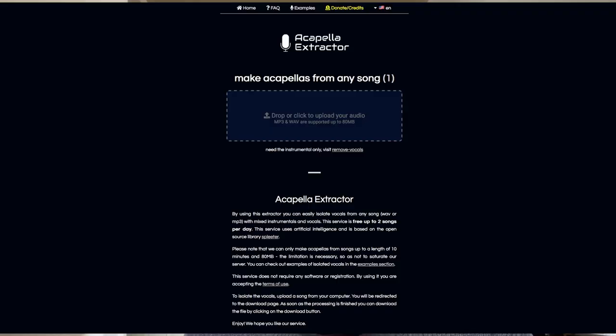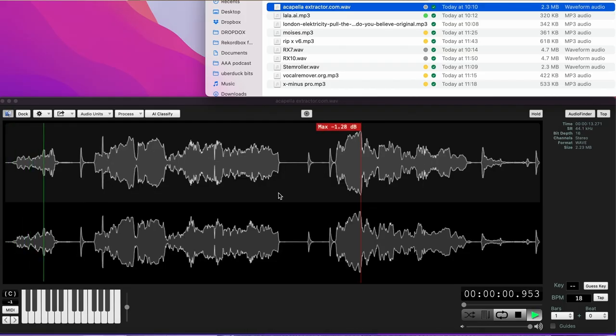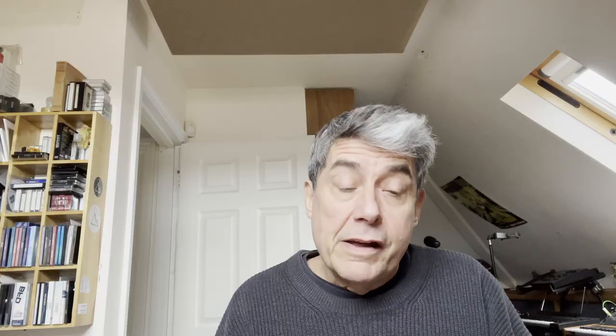First off, I'm going to use acapellaextractor.com. It's a free website and it's pretty quick. It's pretty basic and what it gives you has all sorts of stuff in there — there's some kind of whooshing, a bit of digital noise going on, and some of the effects are still in there. So I wouldn't really go for that, to be honest.